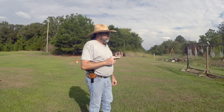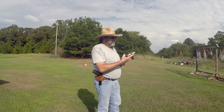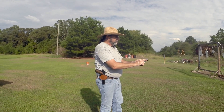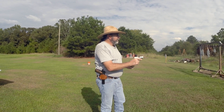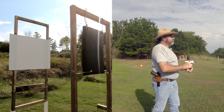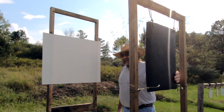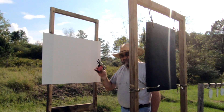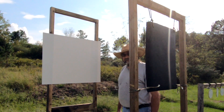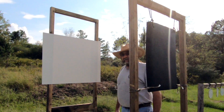Since the one inch thick slab stopped the 25, let's see what it does against a 380 round. This is a jacketed full metal jacket fired from a Sig Sauer P238 — pink handle, so again, not my carry gun. It looks like one inch thick of polyurea was not able to withstand the firepower of a 380 ACP FMJ. We can see two holes in the poster board, showing that the projectiles went through the slab of polyurea and through the paper.